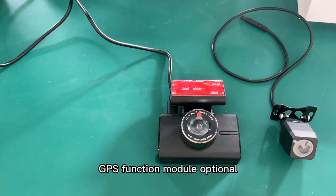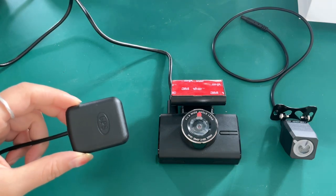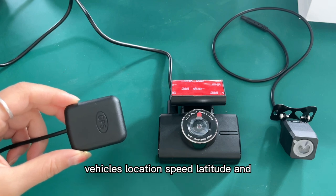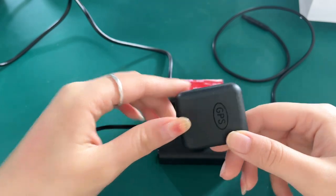GPS function — GPS module is optional. It accurately locks your real-time location, speed, latitude, and longitude.